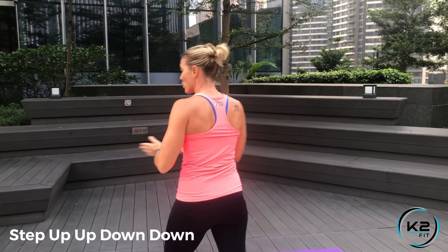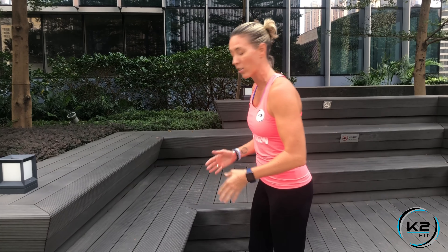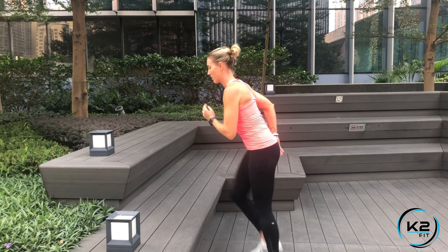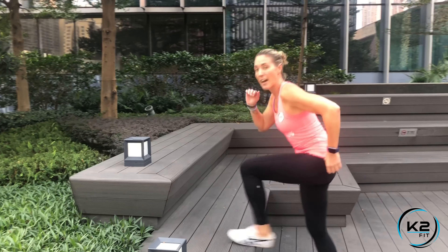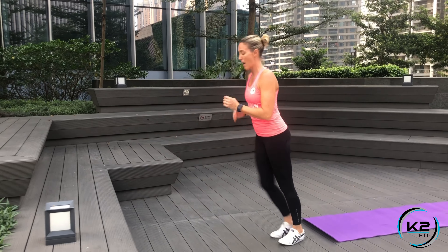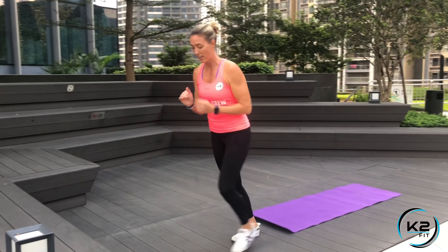Once you complete that, you're gonna do a step up — up, down, down. Find a spot on a bench; it can be lower than this. Go up, up, down, down, stand nice and tall, then switch legs halfway through. If you don't have a step, just step low and back — left, right, left, right — and switch for the other 15 seconds.